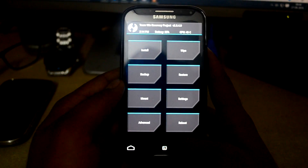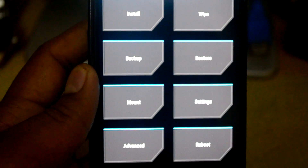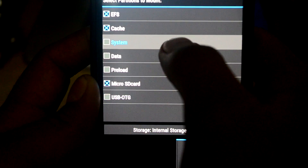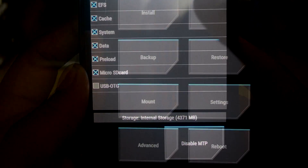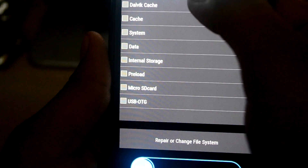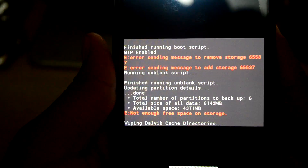Now what we have to do — let me just zoom in — is mount EFS system and reload. That's it. Now we have to wipe the device. We're going to go into Advanced Wipe and we're going to clear the tablet cache, cache, system, and data. Now we're going to swipe twice to confirm.